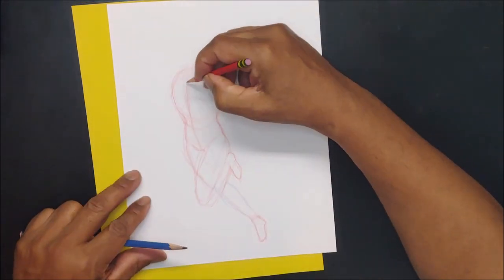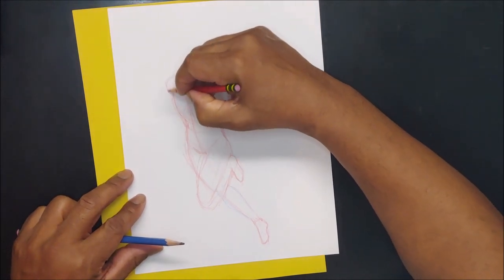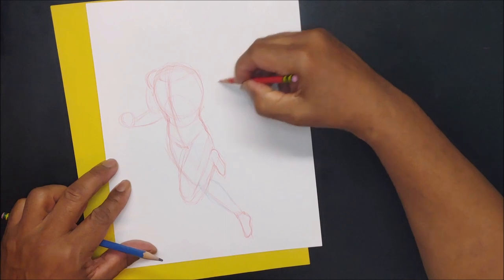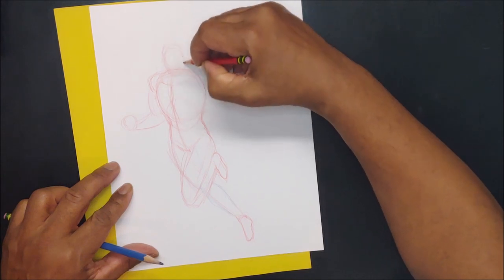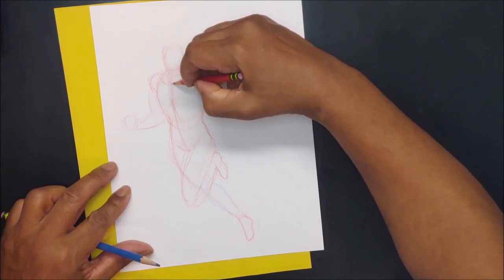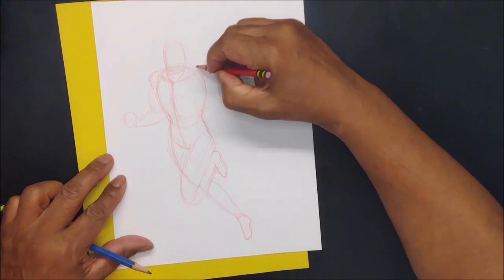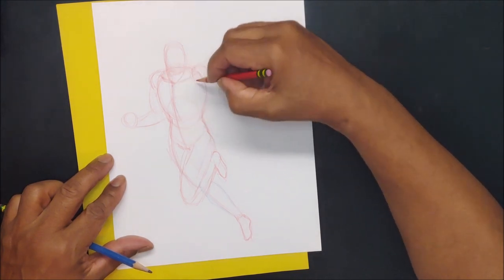I'm going to bring this shoulder down so this is going to be down, this is going to be out, and I'm going to put that hand right here with the head facing that hand. The neck base is going to be right there. Always put your deltoid first — it's realistically part of your torso, and then the rest can match up.